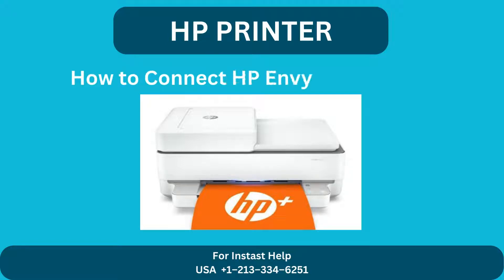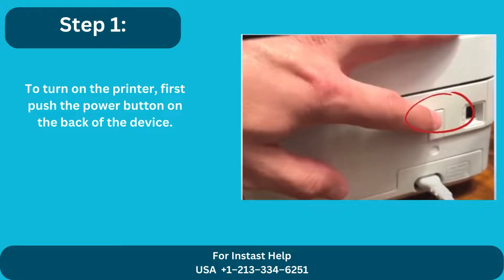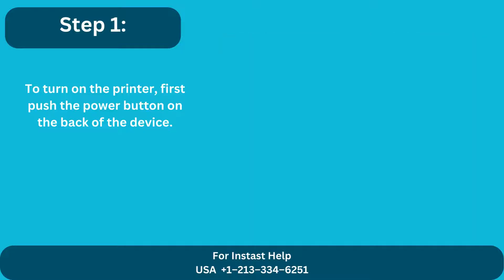HP Printer: How to connect HP Envy 6000 to Wi-Fi. Step 1: To turn on the printer, first push the power button on the back of the device.